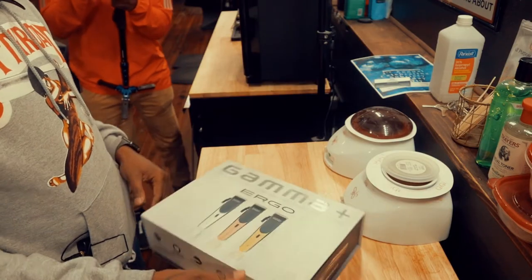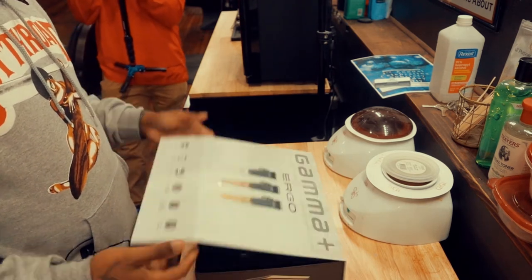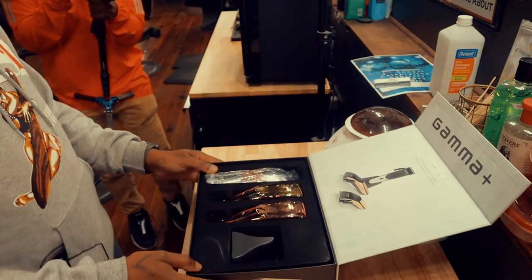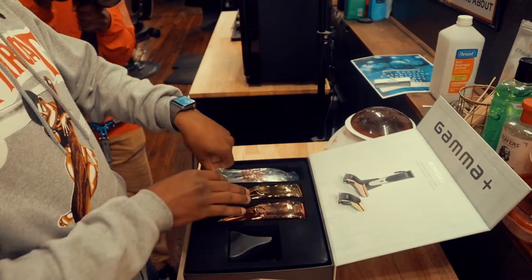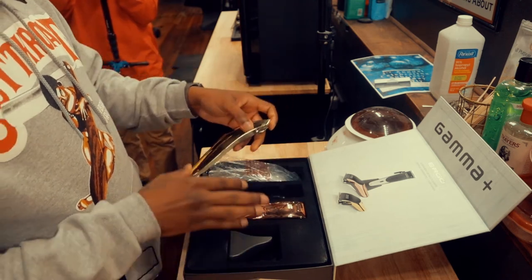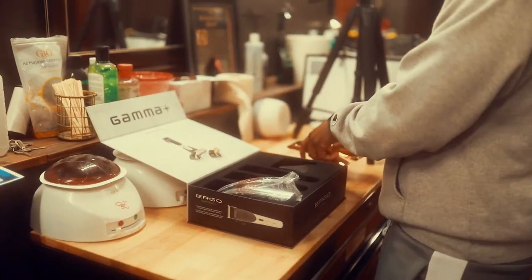All right, let's open this baby up. Got some decent packaging here, kind of big — flip top. So the Ergo is supposed to be the first magnetic cordless clipper.